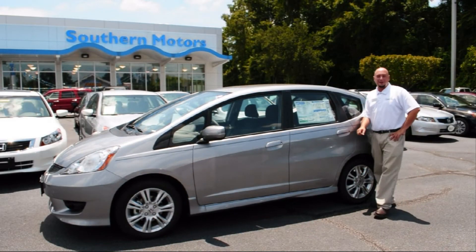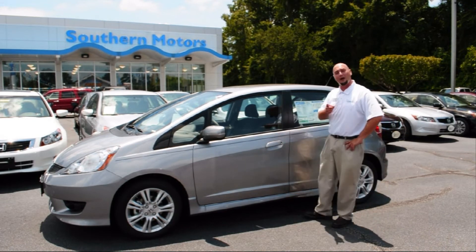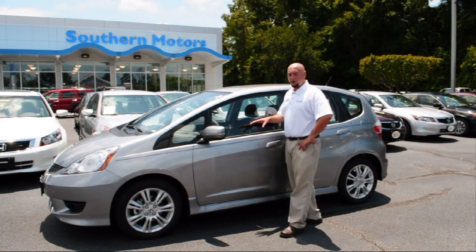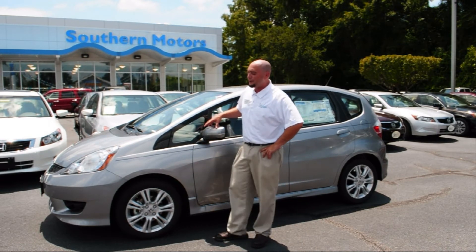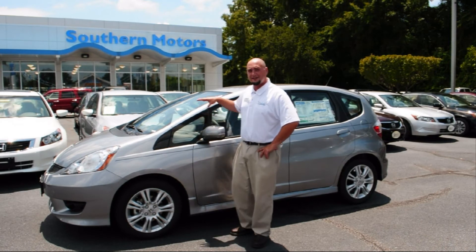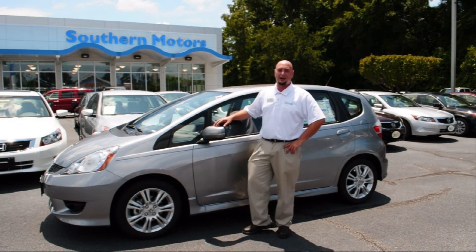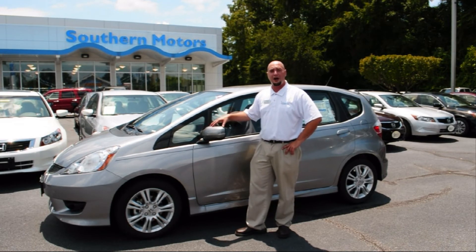Here at Southern Motors, we've been a family-owned business for 80 years, and we take care of our customers, and we're going to back that up. That's why on top of your Honda new car warranty of three years, 36,000 miles of bumper-to-bumper coverage and five years, 60,000 miles of powertrain coverage, here at Southern Motors, at no additional charge, we're going to give you a lifetime limited powertrain warranty just for shopping at our dealership.